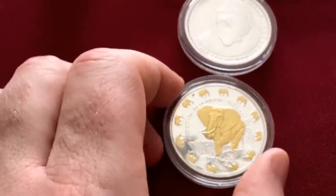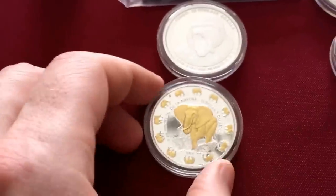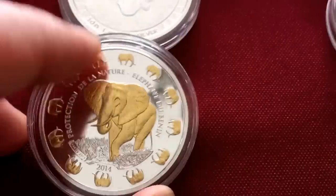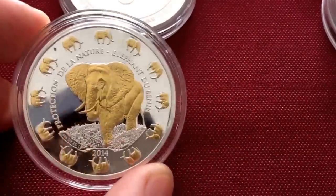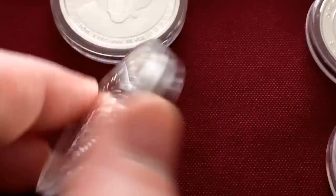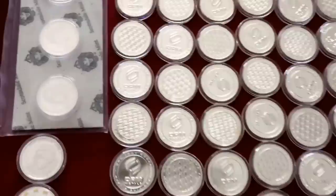Here I have a Benin Elephant. I believe this is the only gilded coin that I have. I did pick this one up — I just really liked the look of that one. I think it's beautiful. I don't tend to pick up proofs too much, but this one is just a beautiful, beautiful coin.